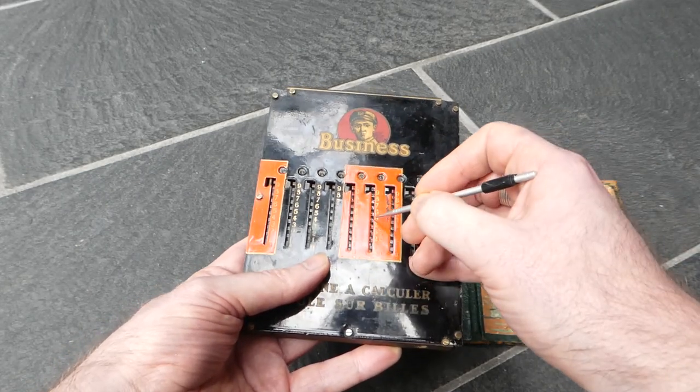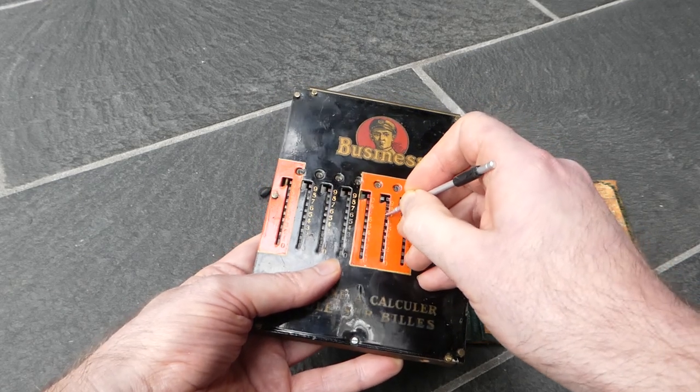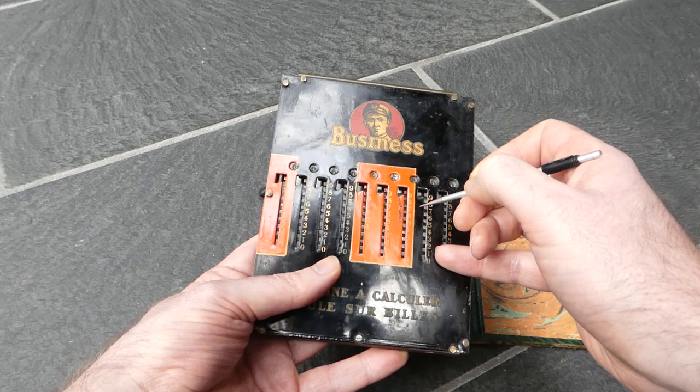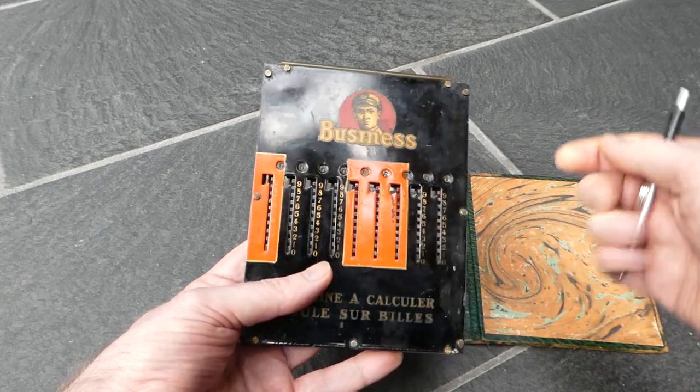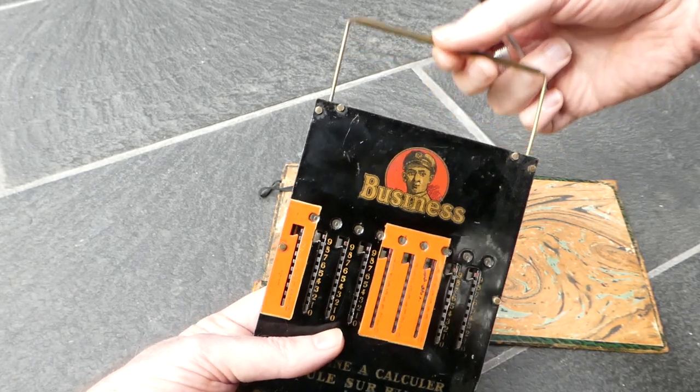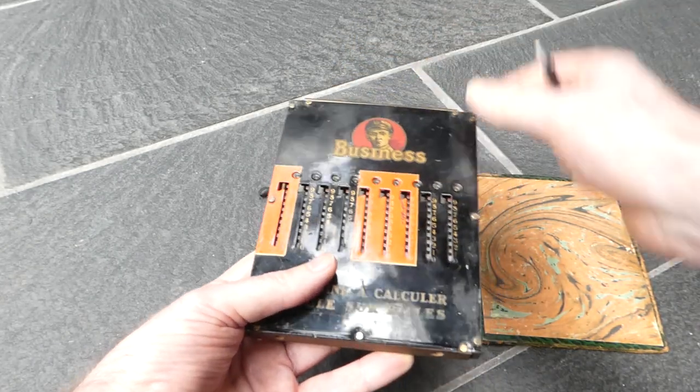So if I add something here you go like that. To clear the numbers you simply pull this bar and that's it.